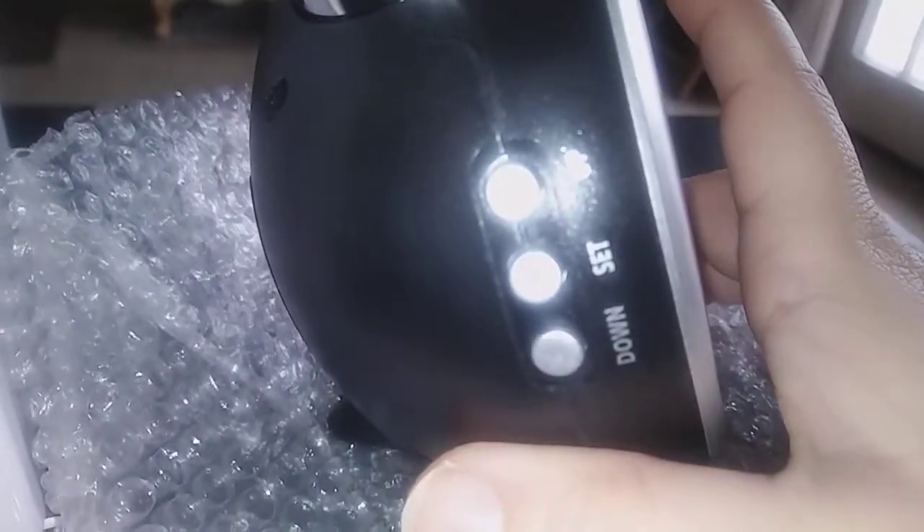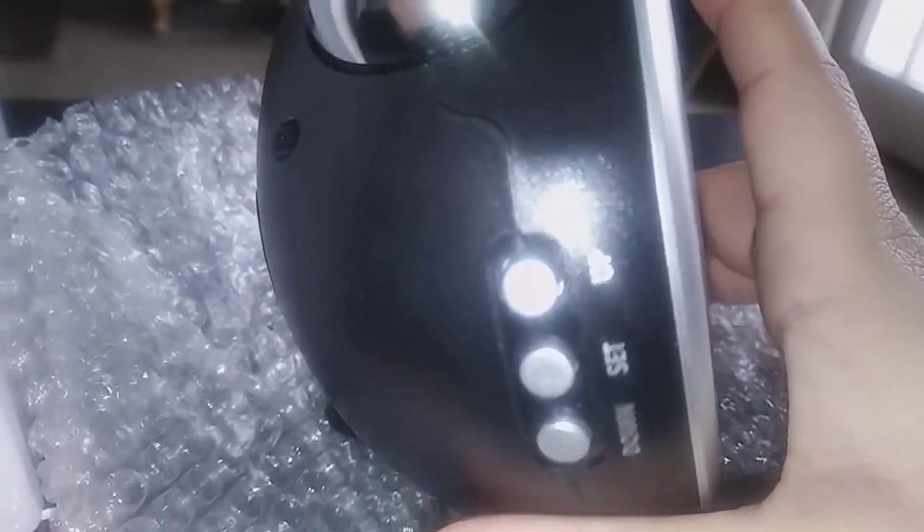Right here you get your down and up buttons and the set button. It takes three AAA batteries — that's where you put them in — and it doesn't come with the batteries, so when you order this be sure that you have some.